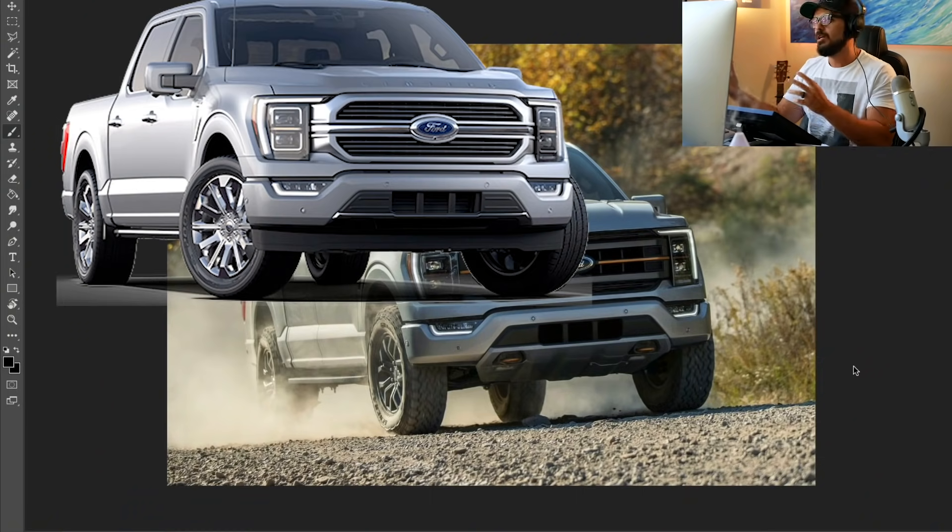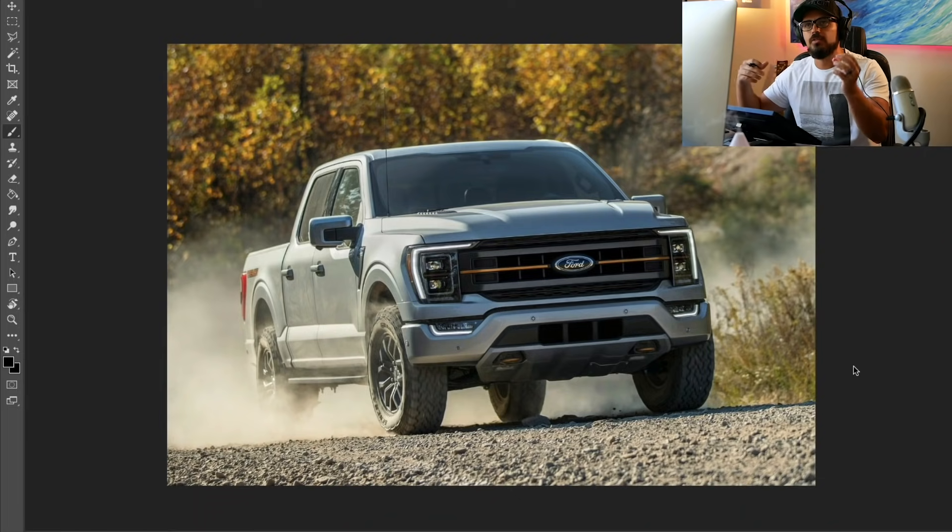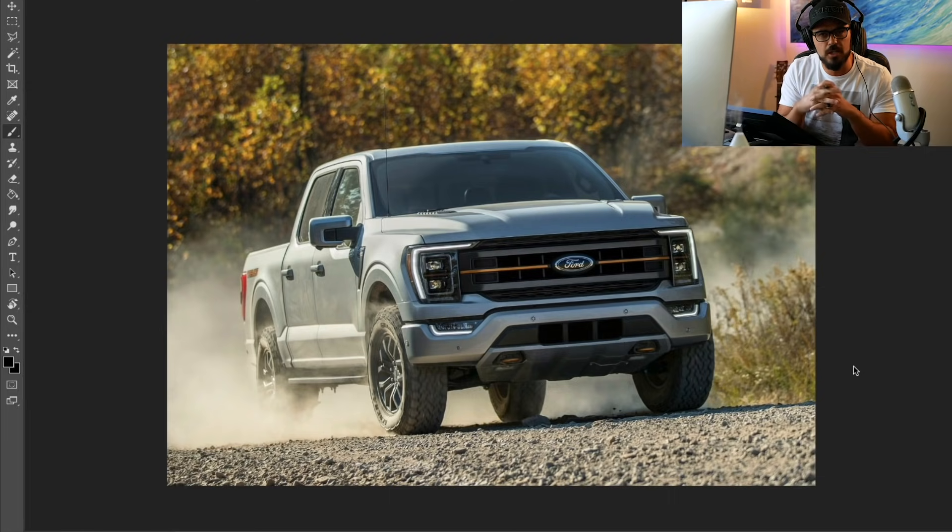So, for example, if you have a truck, you take the sports car, or if you have a minivan, you take the roadster, and so on, and then you try to combine them into one car.